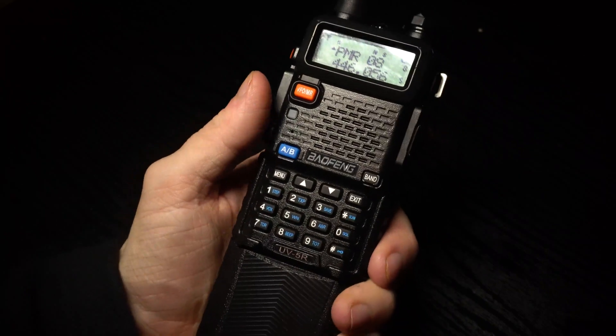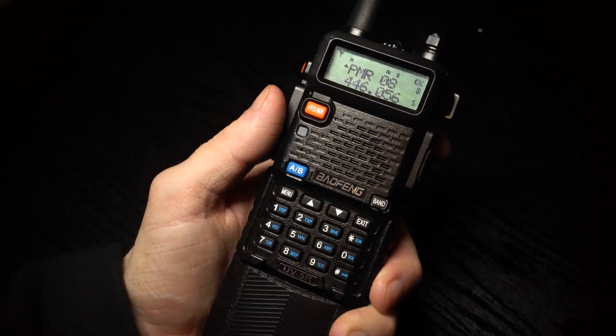In this video I'm going to show you how to turn off the beep and voice on a Baofeng UV-5R.